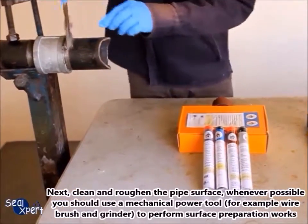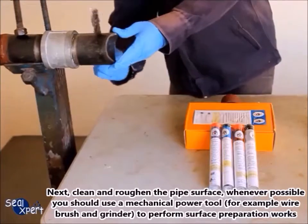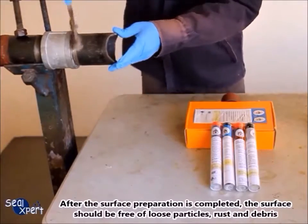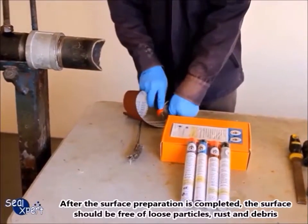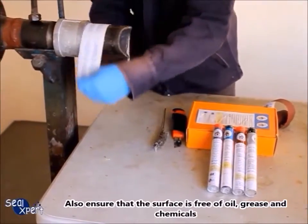Next, clean and roughen the pipe surface. Whenever possible, you should use a mechanical power tool — for example, a wire brush and grinder — to perform surface preparation works. After the surface preparation is completed, the surface should be free of loose particles, rust, and debris. Also ensure that the surface is free of oil, grease, and chemicals.